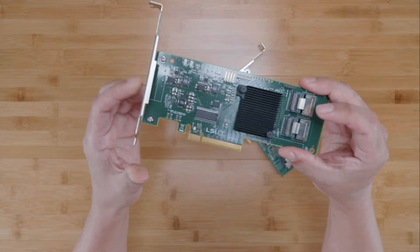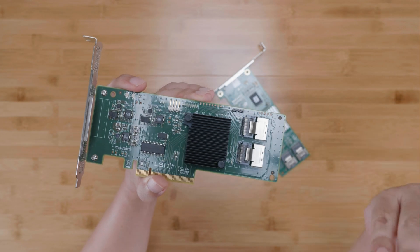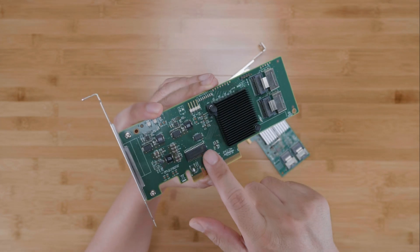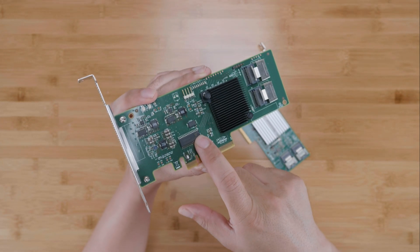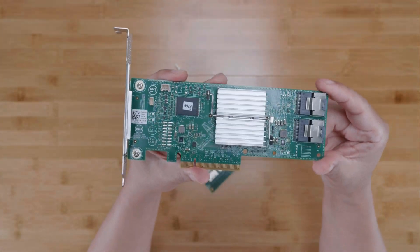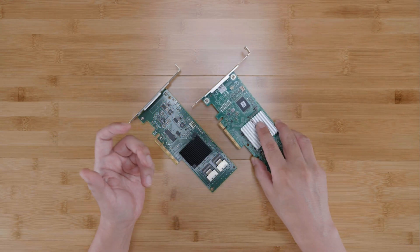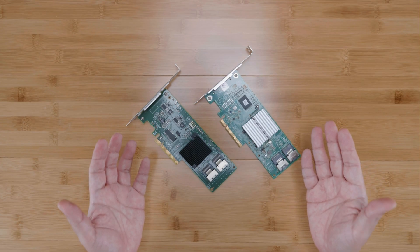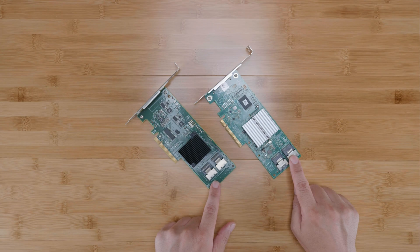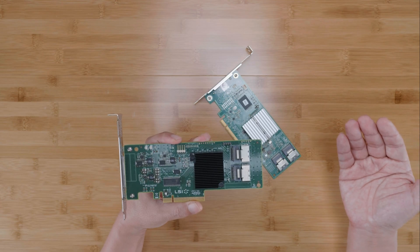Here I have the LSI 9211-8i, which is mostly identical to the 9201-8i except it has an extra NVRAM chip to support the RAID firmware. And over here I have the Dell H310. Both of these are flashed to LSI IT mode and both are based on the LSI SAS 2008 chipset. Both also have SFF-8087 SAS ports facing the horizontal direction towards the front of the card.